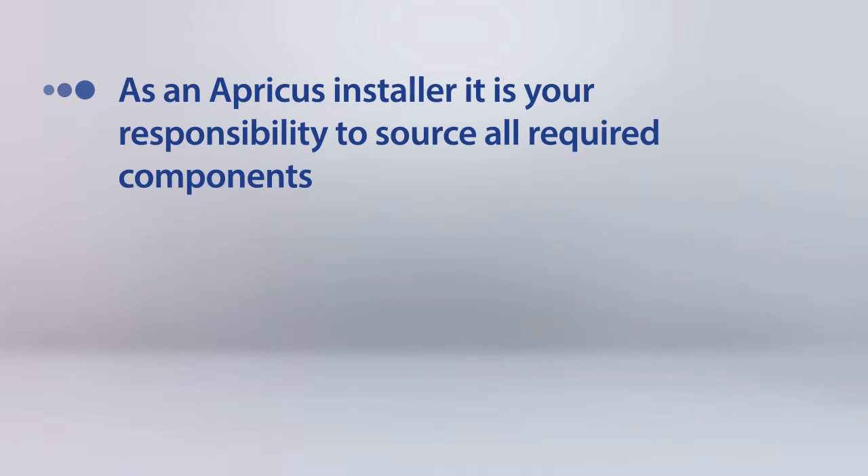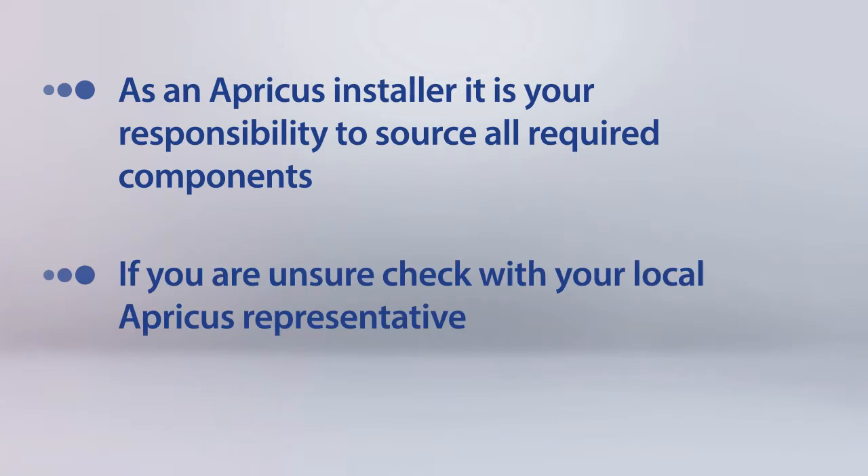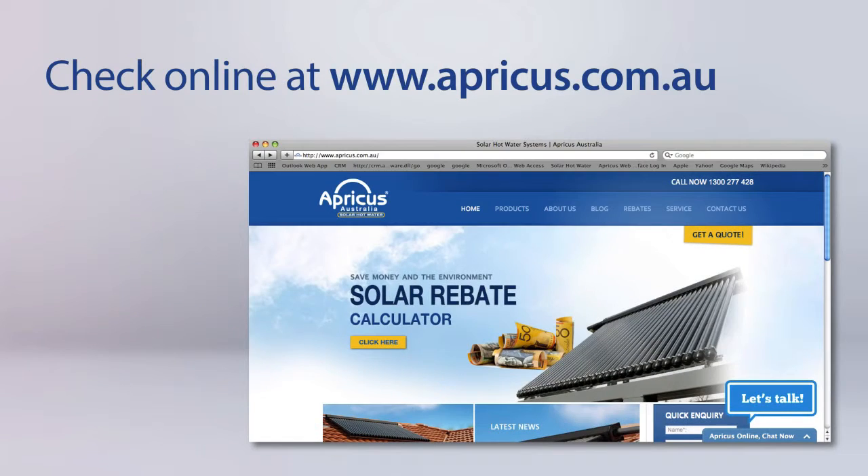As an Apricus installer, it is your responsibility to ensure you have all the required components. If you are uncertain, simply contact your local Apricus representative or check online at apricus.com.au.